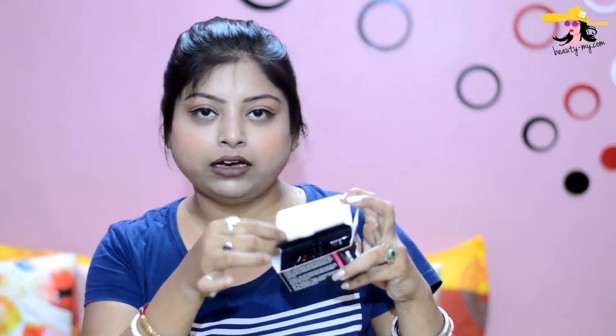It comes in a cardboard box with a rubber box. When you open it, there is a black colored flap. Inside, you get one normal eyeliner brush and one angular brush, which is very precise for applying gel eyeliners. Here is the brown gel eyeliner — you get 3 grams of each product, so 3 grams of brown eyeliner and 3 grams of black gel eyeliner.